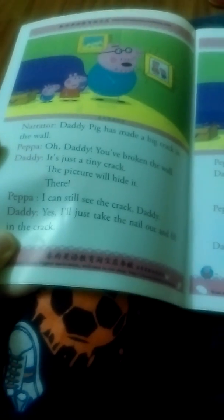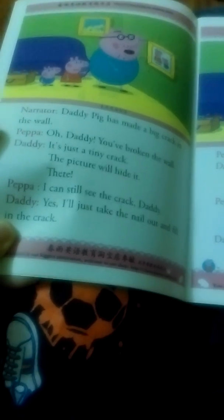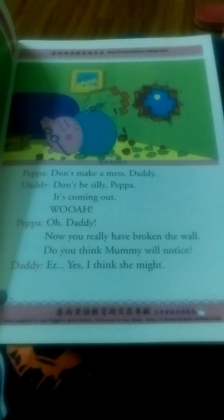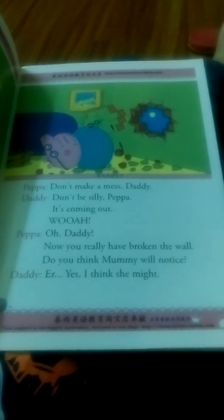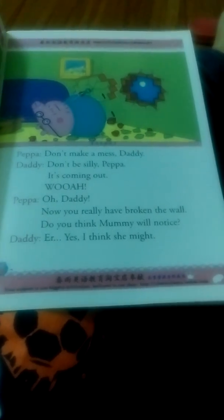There! I can still see the crack, Daddy. I just take the nail out and fill in the crack. Don't make a mess, Daddy. Don't be silly, Pepper. It's coming out. Oh, Daddy, now you really have broken the wall. Do you think Mommy will notice? Yes, I think she might.